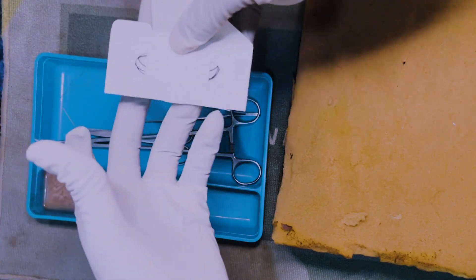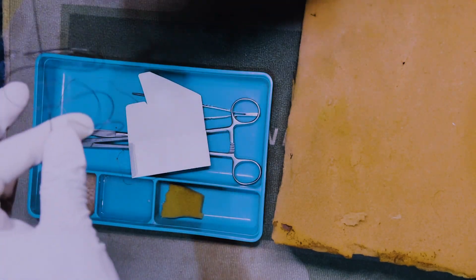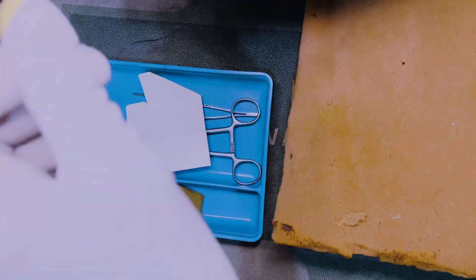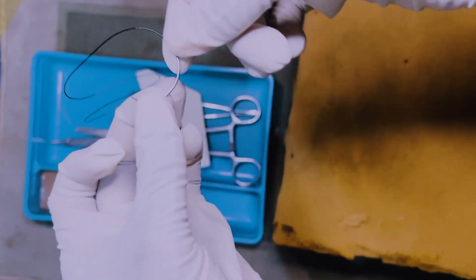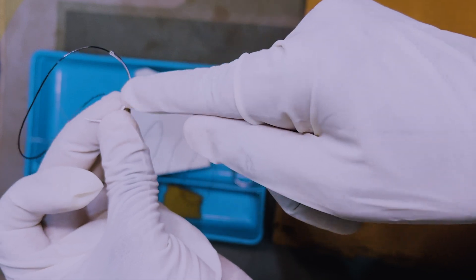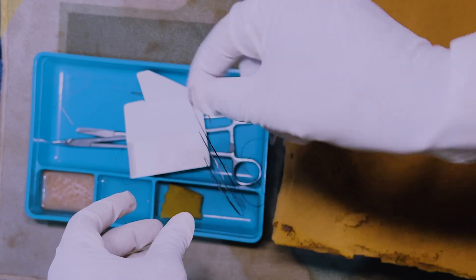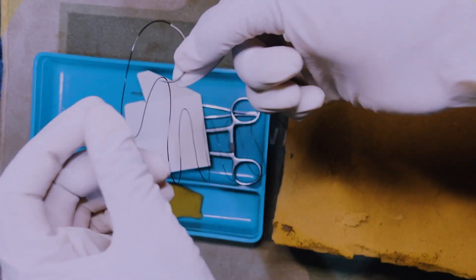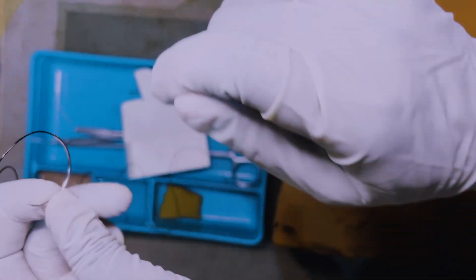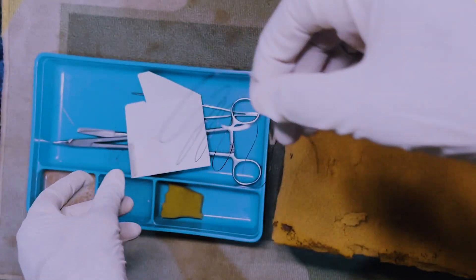Now you can open the suture and hold it since your hands are sterile. The needle is quite big, so when you open it you stretch it out to make sure it's nice and straightened. The needle has a curve, and you usually want to place your needle holder at a particular point — not at the center but closer to the other side — so that when you make that swinging motion with your wrist, you're getting into the skin at 90 degrees.